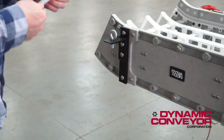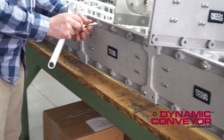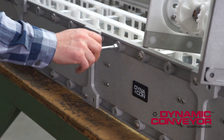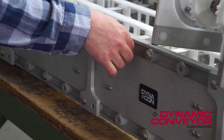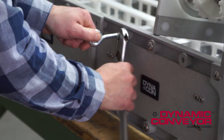Next, find the bracket with the eye bolt and attach it to the conveyor. In this case, we're going to put an additional eye bolt into the conveyor. A conveyor of this length really wouldn't need this eye bolt, but if you have a longer conveyor, you'll need to attach these. Merely bottom the eye bolt out, back it off, and then tighten the nut.